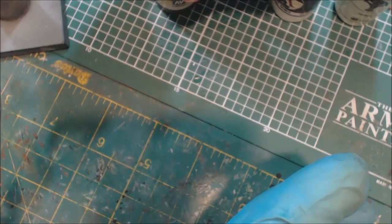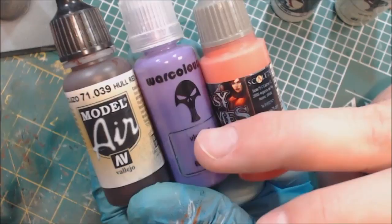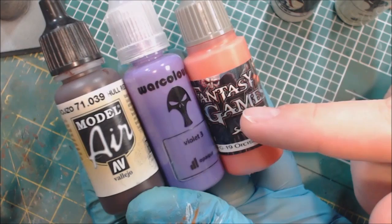Let's set him aside and talk about the paints we're going to be using today. I have three shades here: Whole Red, which is my shadow color for a lot of these models; Warcolours Violet 3, which is more or less a true purple, slightly blue; and then Orcish Dermis from Scale 75 Fantasy and Games line. If you don't have these three exact paints, it doesn't matter — you need a dark red, a mid purple, and some kind of pink.